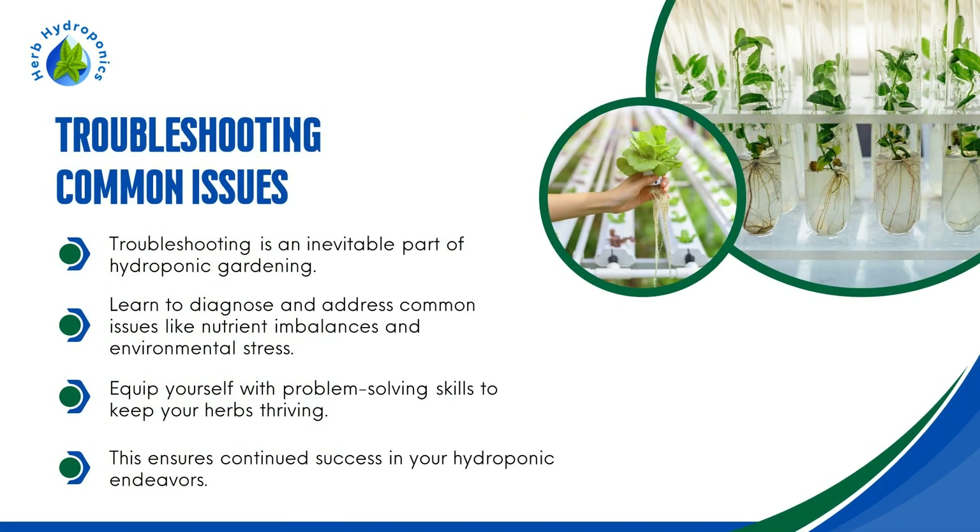Troubleshooting Common Issues. Troubleshooting is an inevitable part of hydroponic gardening. Learn to diagnose and address common issues like nutrient imbalances and environmental stress. Equip yourself with problem-solving skills to keep your herbs thriving, ensuring continued success in your hydroponic endeavors.